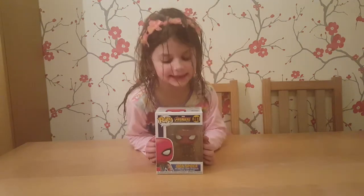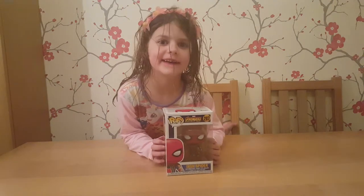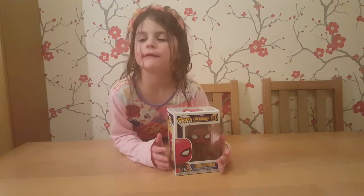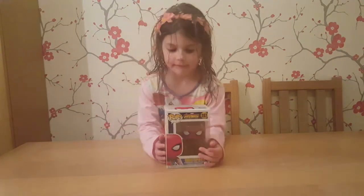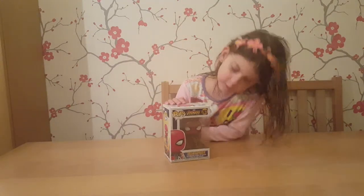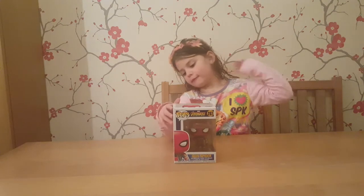Daddy. And did I get it for my birthday? Yeah. Who bought it for me? Me. I chose it for you, but Grandma bought it. Yeah, my mother-in-law bought that for me. And it's an Iron Spider from the new Avengers Infinity War movie.